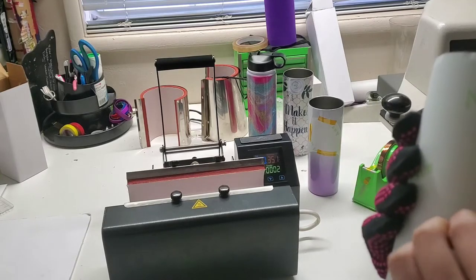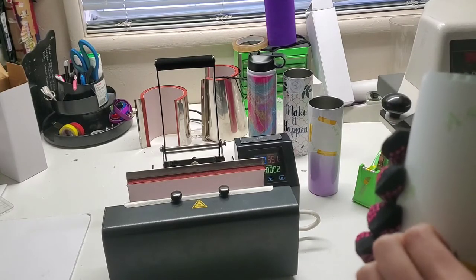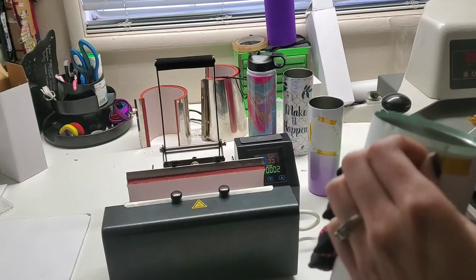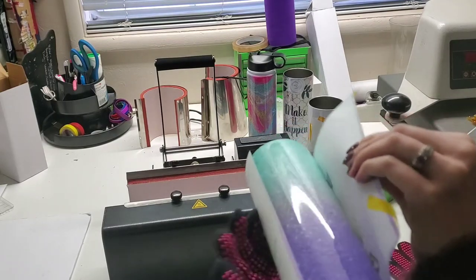I will also put them on sale on the website. If you aren't a member of our Facebook group, go ahead and hop on over there. This is gorgeous — I don't even need to do anything more with it.